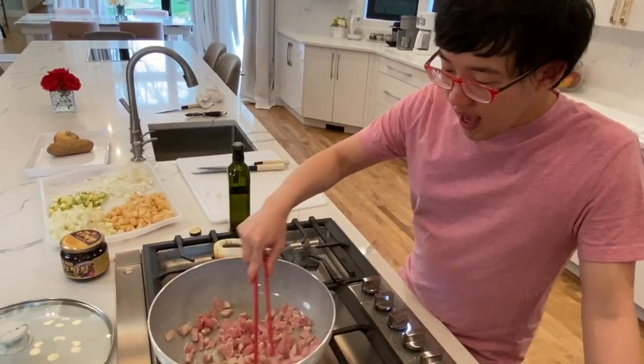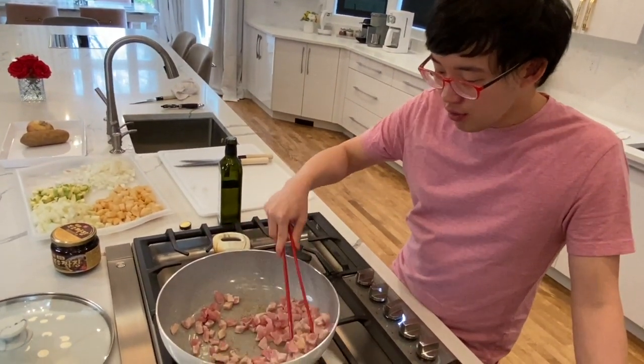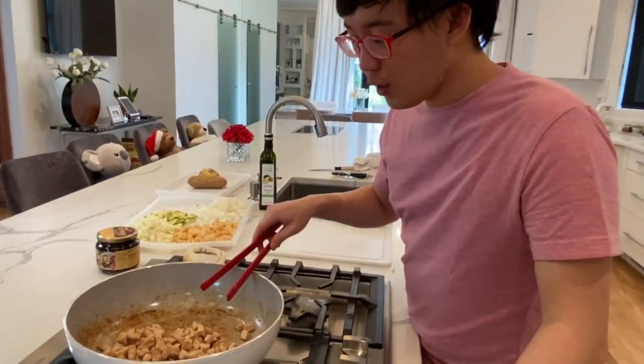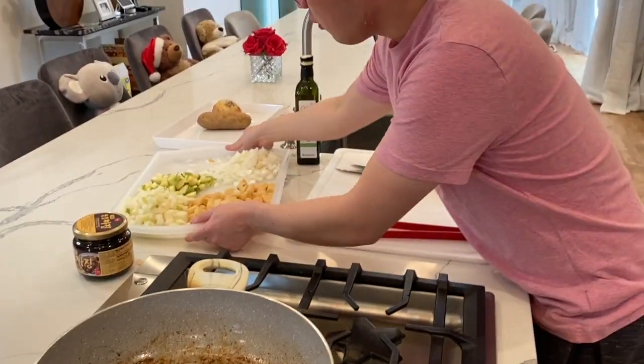I'm going to keep the pork in the pan until it gets pretty crispy, which might take maybe three or four minutes. That's kind of the color I really like. My mom always thinks that's burned, but she's wrong.